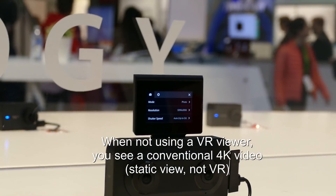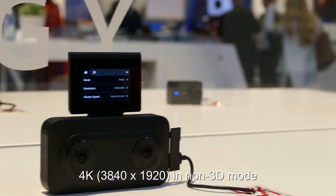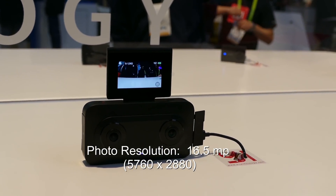If you're not looking at it with a headset, it's static. Is it static 4K basically? Yeah. It's going to be very viewable with or without a headset. And what about the photo resolution? It's going to be the same.